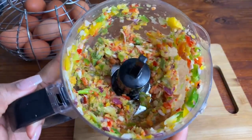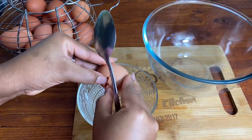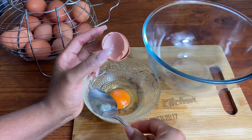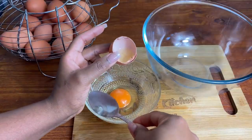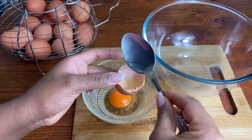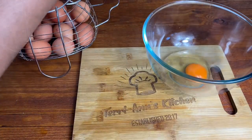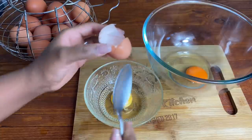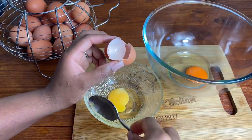I'm first going to blend up my seasonings in my food processor and then crack the eggs. I'm going to be using about four or five eggs because I'm making about four or five wraps. Now we people from the Caribbean love to remove the eye from the egg — the real name is the chalaza. Some people don't do this and it's fine, it's just something I grew up doing traditionally. Let me know in the comments if you do that as well.